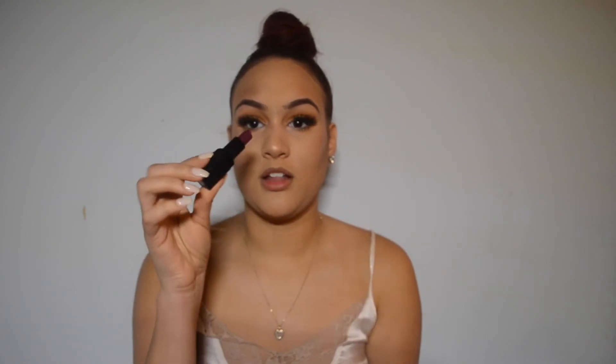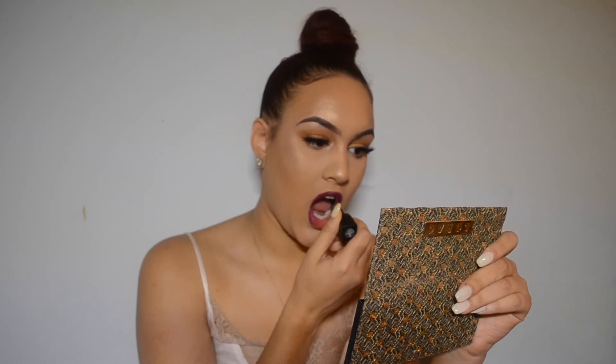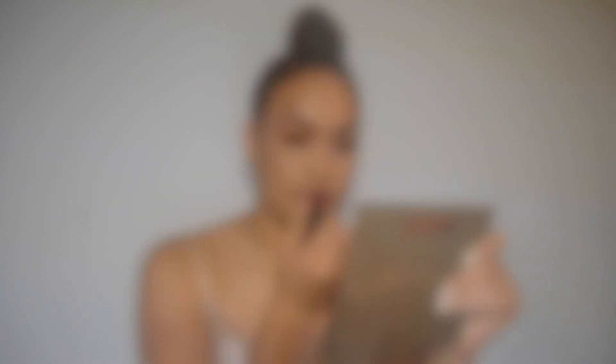Now to finish off the look, we're going to be using this really nice plum lipstick from the brand Smashbox. Alright guys, so this is the finished look. I love this look — it screams fall to me. It is just so pretty, especially with this lipstick. I just love the combination of the eyes and the lipstick. Please don't forget to like, comment, subscribe, and feel free to suggest any more videos that you guys would like to see.